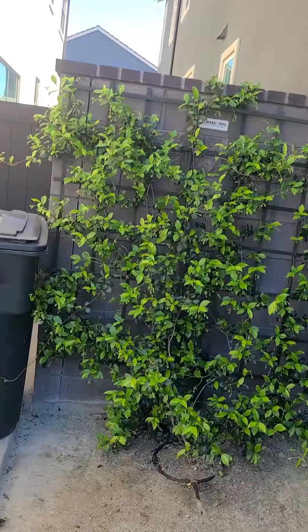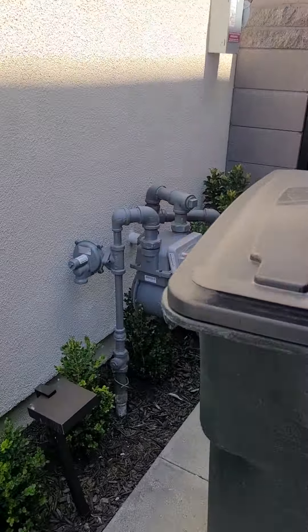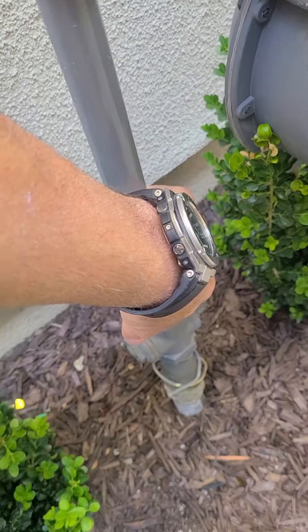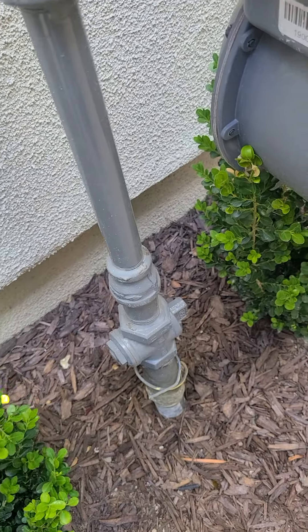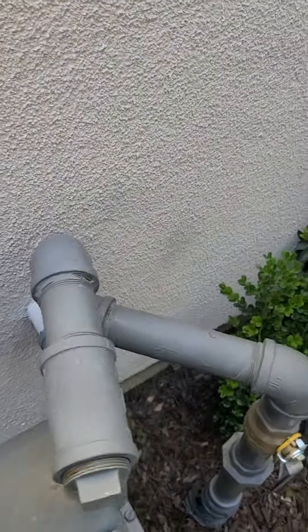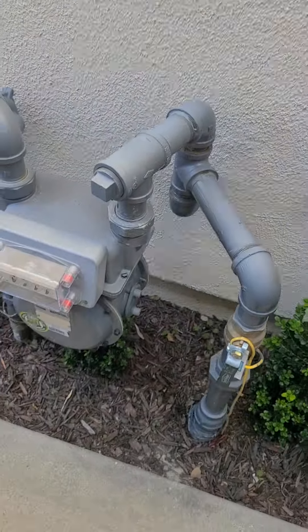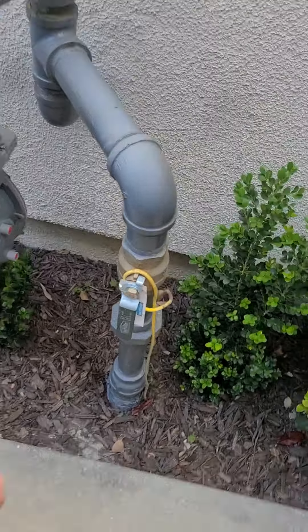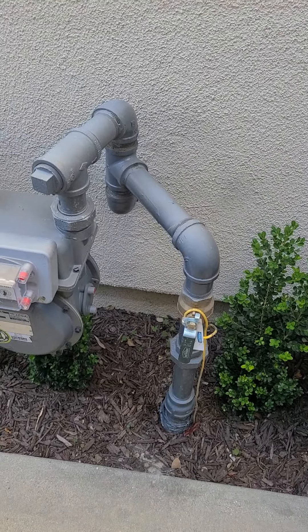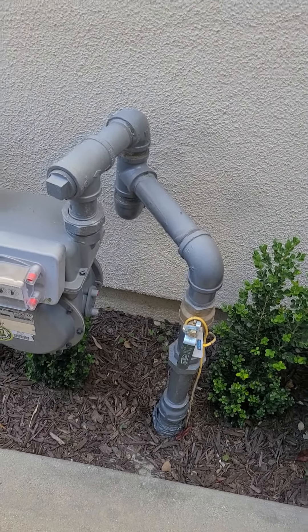Walking around to the right side to show you some of the utilities — you have your gas meter here with the main gas shutoff valve. In an emergency, if you smelled gas, experienced a major earthquake, or needed to shut off gas for any reason, you'd use that valve. There's also a separate valve here that just shuts off the gas supply to the backyard for the barbecue.